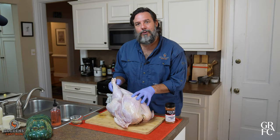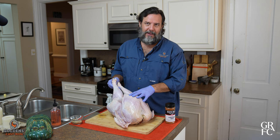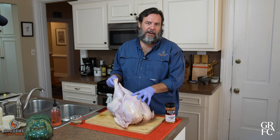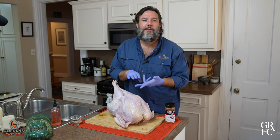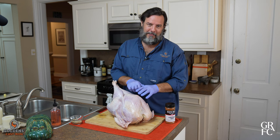Today we're going to smoke this beautiful turkey from Horst Farms out of Tunis, Missouri. They practice regenerative farming which is better for the environment, the water, the soil, the animals, and your family.